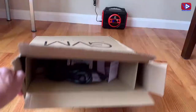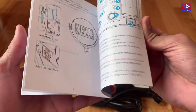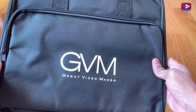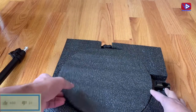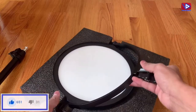The box is looking good. Let's see what comes with it. The box comes with a user manual which has complete setup instructions, a power cable, an adjustable stand, and a carrying bag. The bag is very helpful to carry the video light while traveling. This is the compact desk mount LED light.